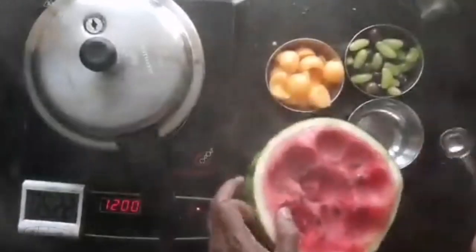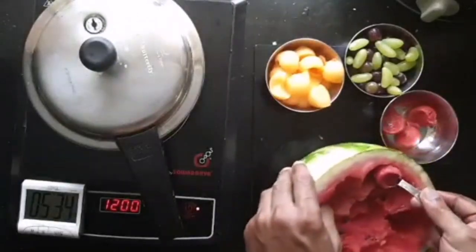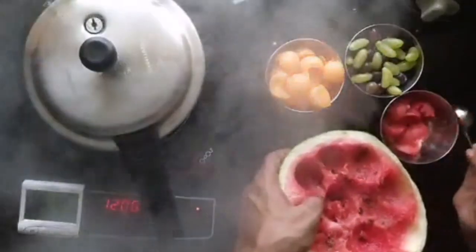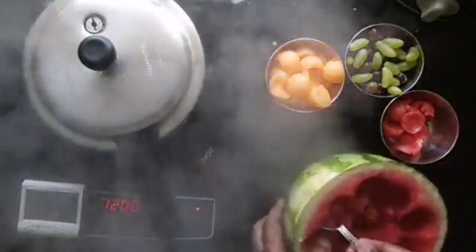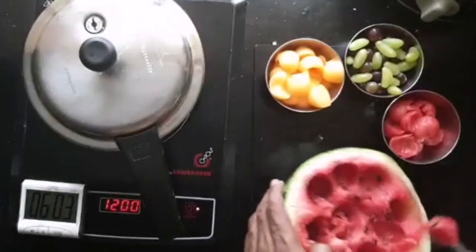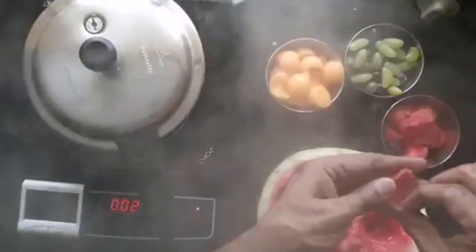Do the same for watermelon. Ensure that the seeds don't get mixed in. Do it from the sides where there are not as many seeds. If you spot any seeds, just remove them. You don't want seeds in your salad.